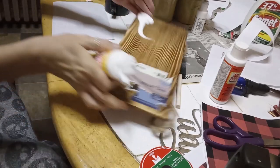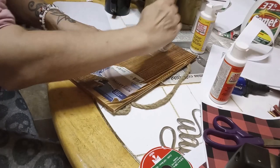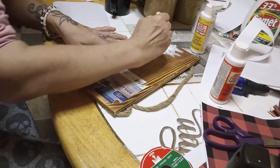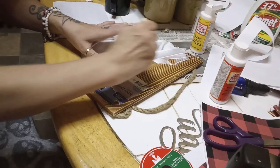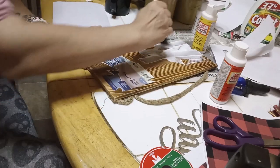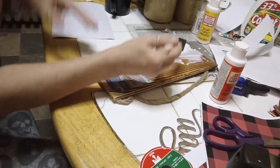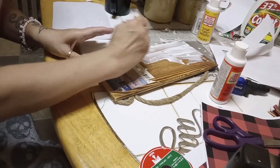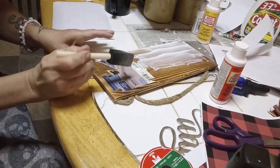Oh my goodness — too much, too much, too much! Okay, well I'll just have to spread it out. I did not expect that to happen. The one is hard to get out of the package, and then this one came out of the package way too fast!